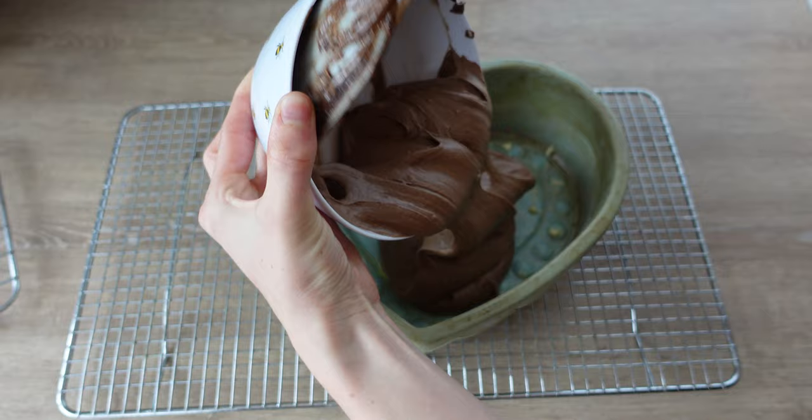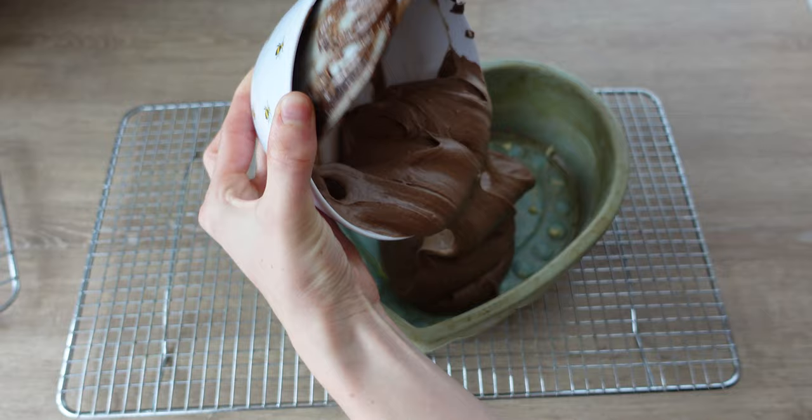So I've separated this mixture into three even layers. The first layer is going in.